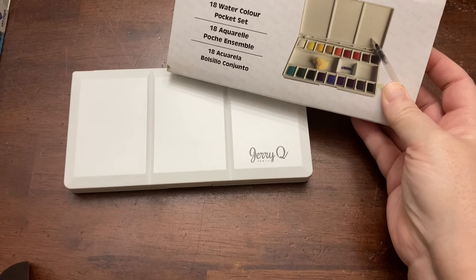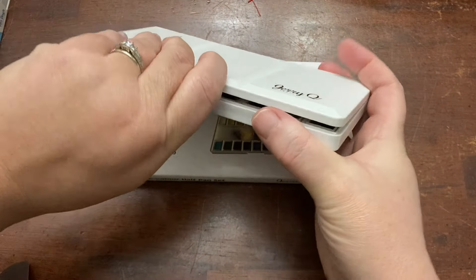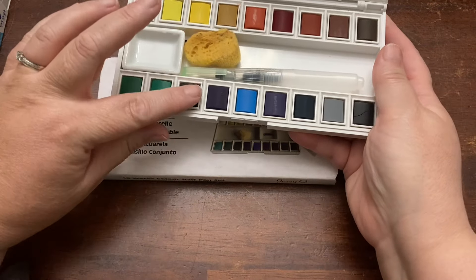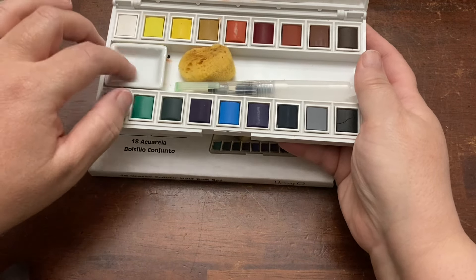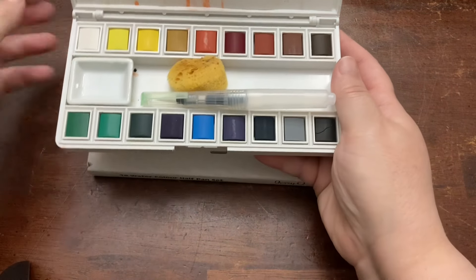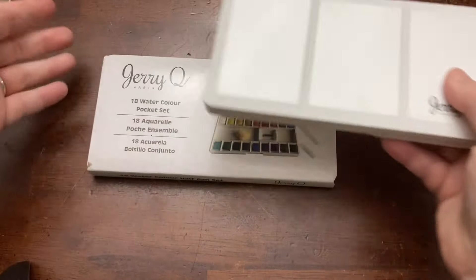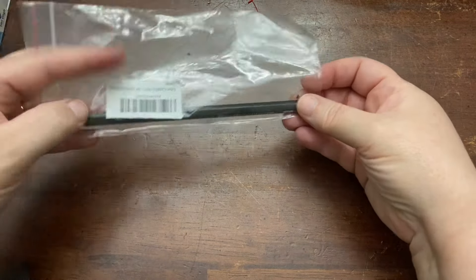So I decided to try this set — this is Jerry Q Art. I don't know that the quality on this is a whole lot better, but it's what we're going to try for them. It has a little dish, a little sponge, and a little water brush, and some of the caked stuff spreads so I'll need to clean that up. I got two of those, one for each of my kids. I also got a water-soluble pencil to go along with the watercolor curriculum that I'm going to try.